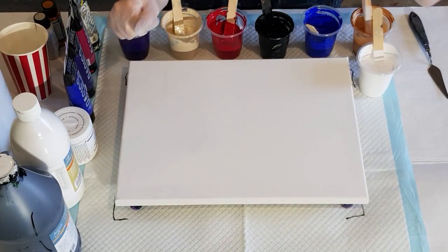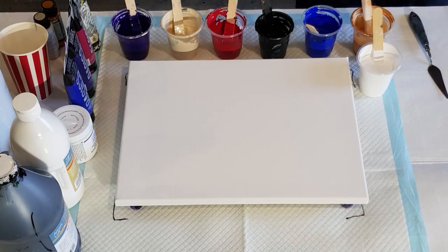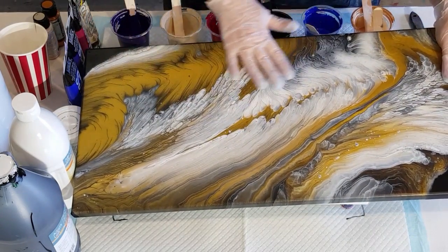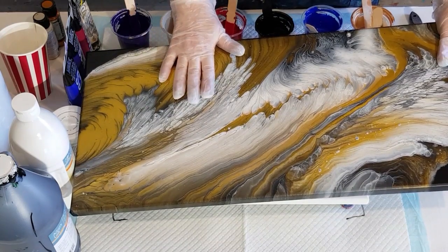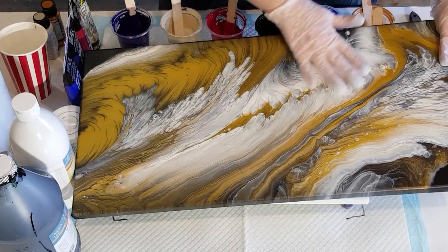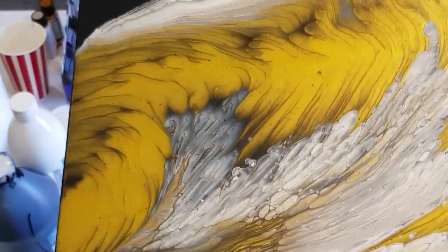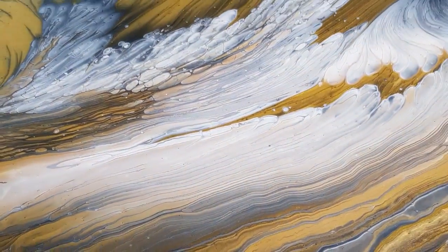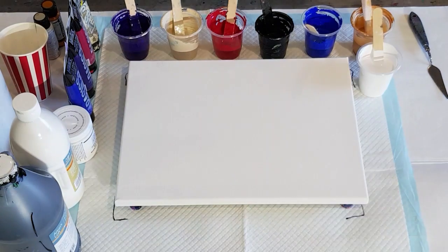G'day guys, welcome back. I'm going to try for a little cloud pour today using the Deco Art satin enamels, but before I do that I'll show you this one I did a little while ago. It's all dry now — that was with Global paints, black, white, and gold. The white really reacted to create these cloudy sort of effects. That was a waterfall pour, which is similar to a wandering pour. It's really pretty — I'll give this a coat of gloss at some stage.